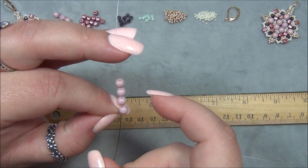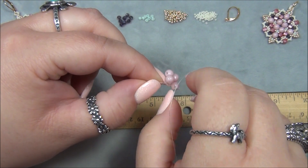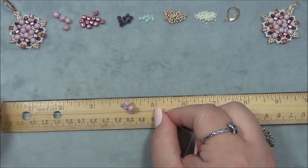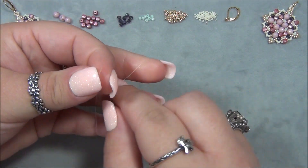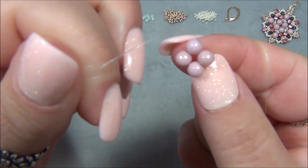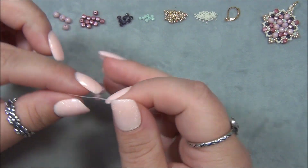I take my needle and pass through all four beads making a circle. Still holding it in place, I pull all that slack through. I measure just to double-check — there are our four inches, perfect. Then I'm going to tie a surgeon's knot: over and under once, bring it down, pull that tight. Then do it a second time.